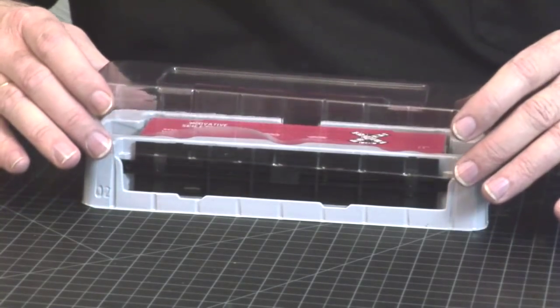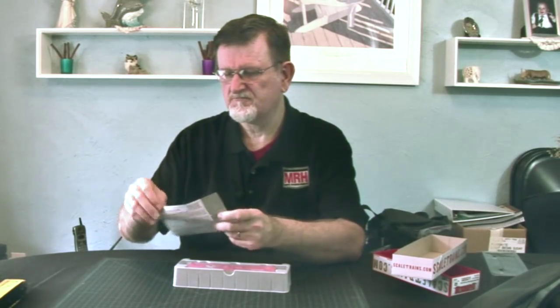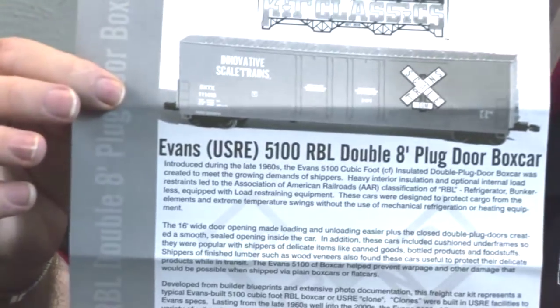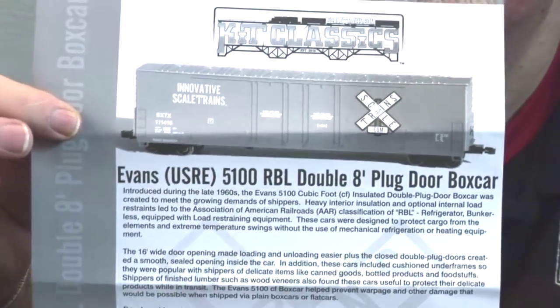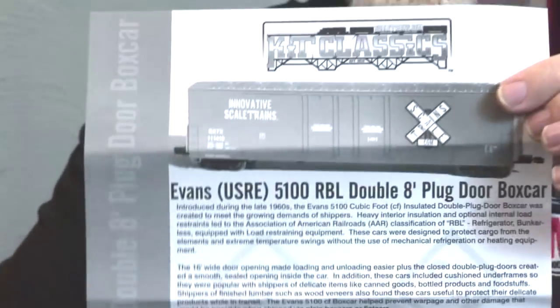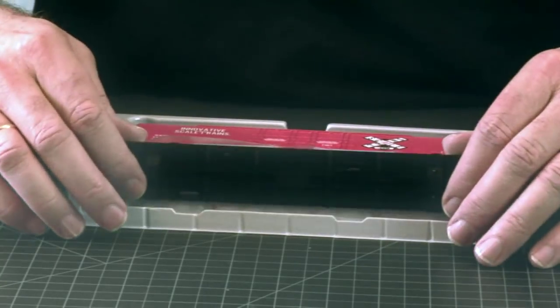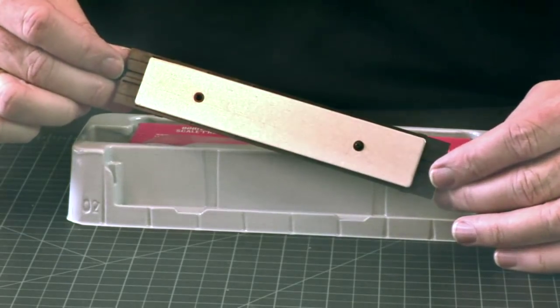We'll just take it out here so that we can have a closer look. Of course, it comes with a set of instructions. This is an Evans 5100 RBL double 8-foot plug door boxcar with some simple instructions on how to put it together. We've got the underframe with a weight already attached, and it's got some nice extended coupler pockets on it.